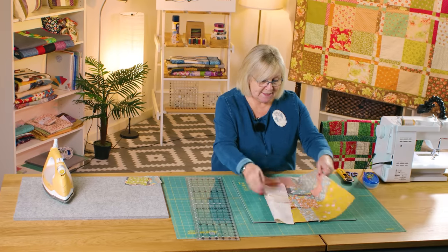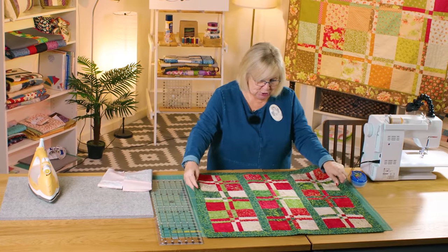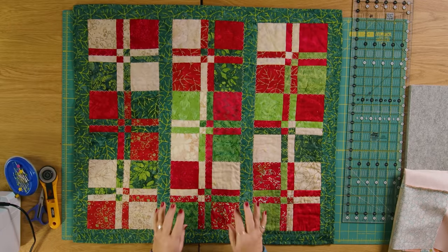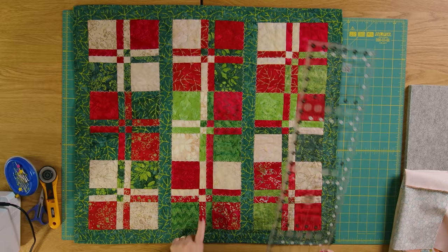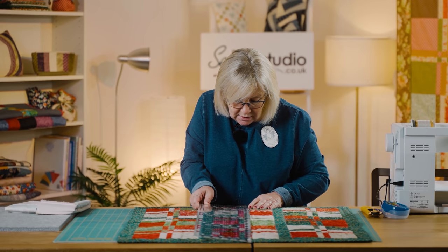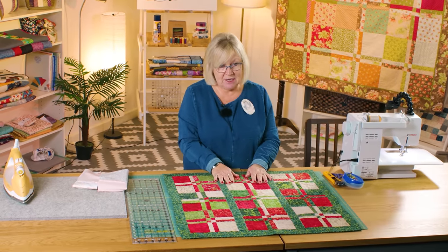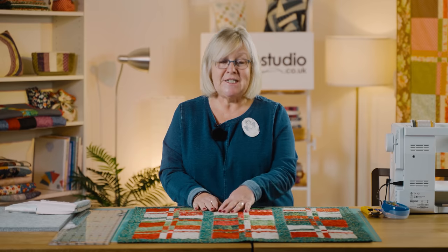For one more idea and some inspiration, here's a quilt that Mary made using three and a half inch squares in Christmassy batik colours — she cut these squares herself. She joined and cut the squares exactly as I've shown you. Measuring her strips, it looks like she cut an inch off, though if you were daring you could go down to three quarters of an inch. As I always say, make these your own and enjoy the process.